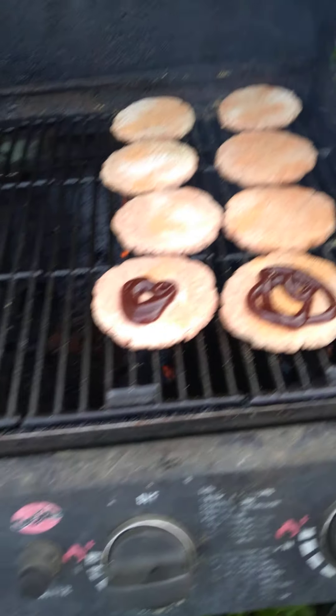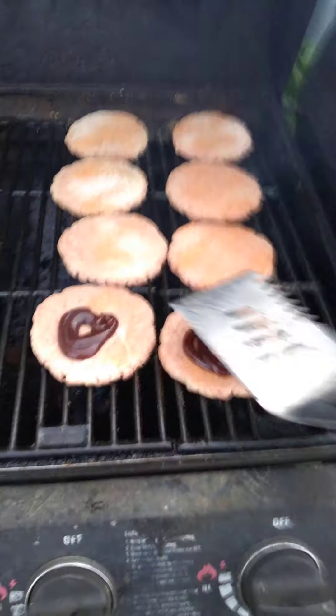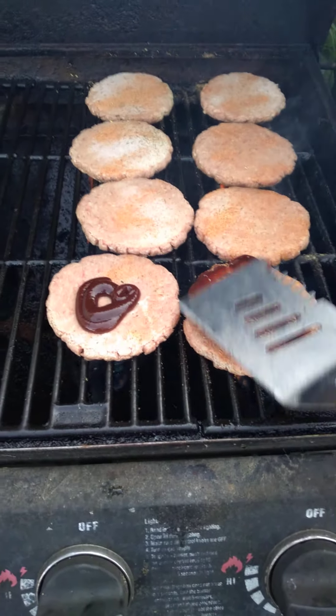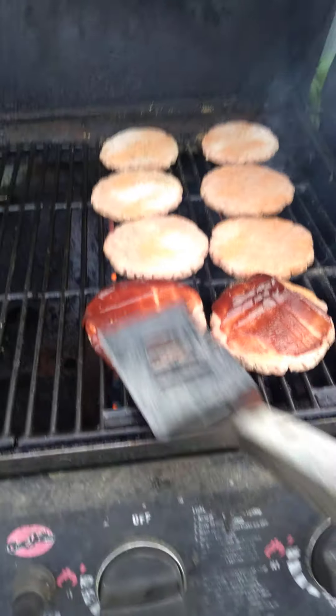We'll let these cook for a minute here. We will spread the barbecue sauce on these burgers, and I'll flip it and do the same to the other side.